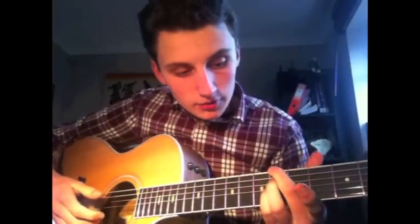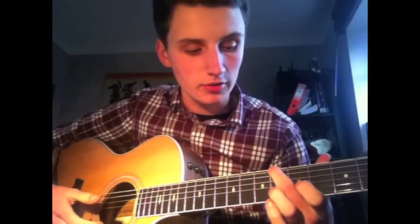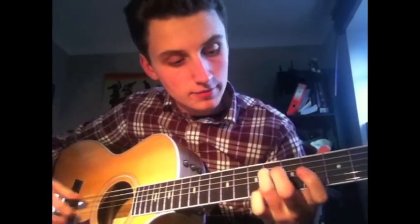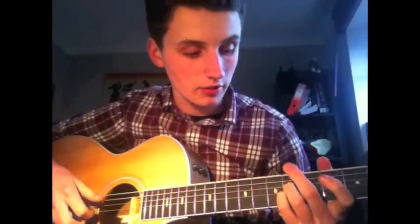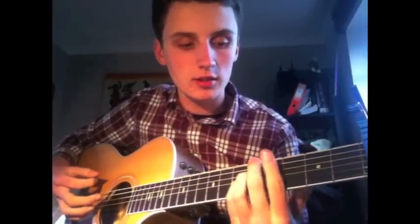Then an E minor — standard E minor. Then a G. And then an A minor. The way I play it in the video is 5th fret with your middle finger on the thick E string, then the D string 5th fret with your ring finger and your pinky on the G string, 5th fret. And I mute the other two bottom strings.